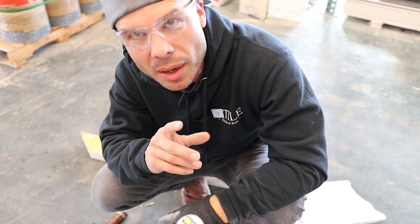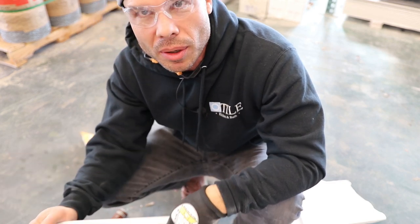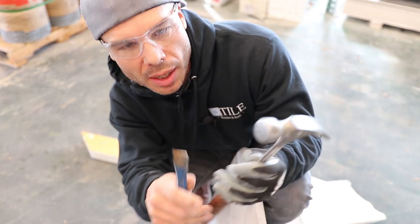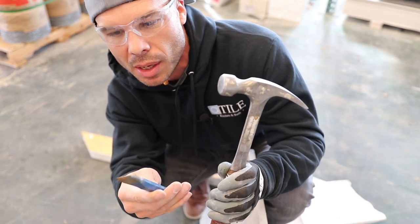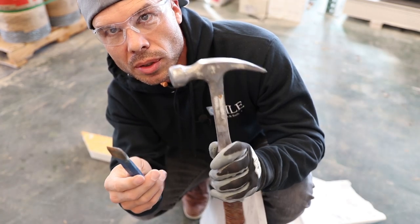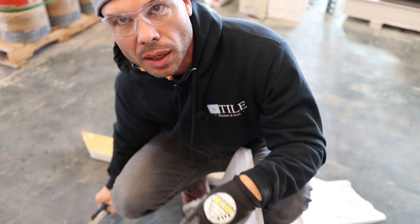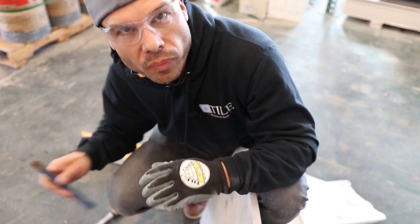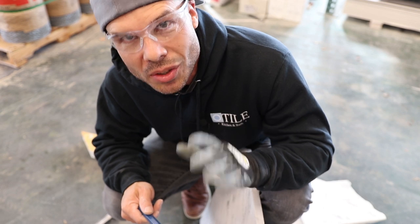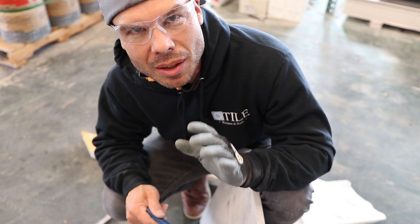Now that I've got all the pieces cut to the approximate size, I'm going to start chiseling them. I'm doing a chiseled edge, so I'm using a three-quarter inch cold chisel and just a regular hammer. You need a nice firm concrete surface to do this on. Let's go ahead and start chipping up these edges to give them a nice rustic look.